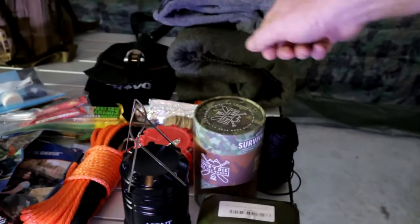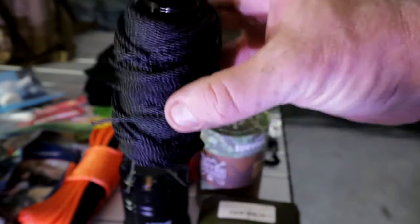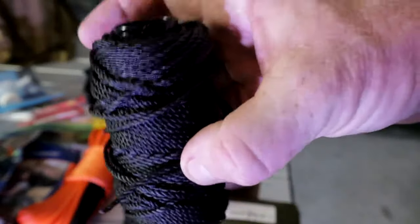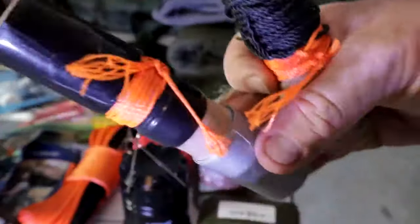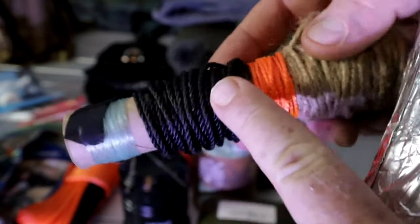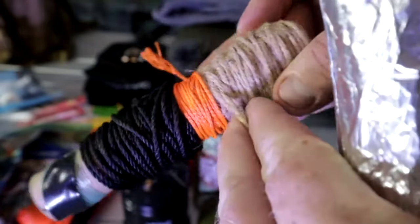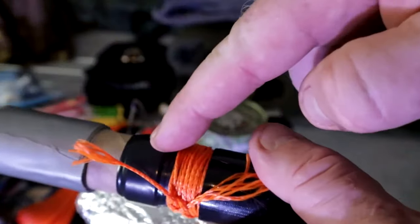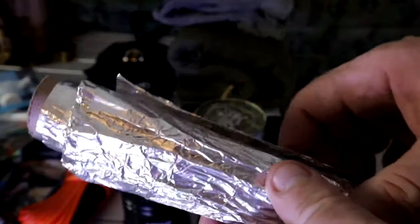Bank line is very important — you can build shelters, tools, all kinds of things. It's super strong. I made these kits myself: on one aluminum foil tube I have some fishing line with a hook, 40 feet of bank line, 40 feet of orange line, and 40 feet of regular butcher twine. On another one I have regular duct tape, electrical tape in the middle, and 100-mile-an-hour tape at the end.